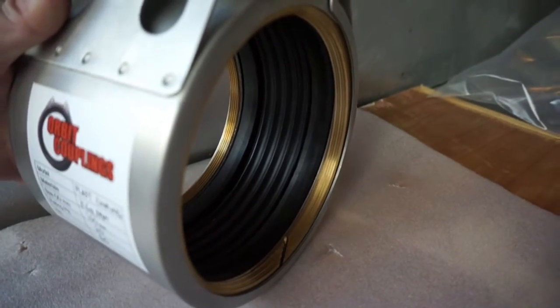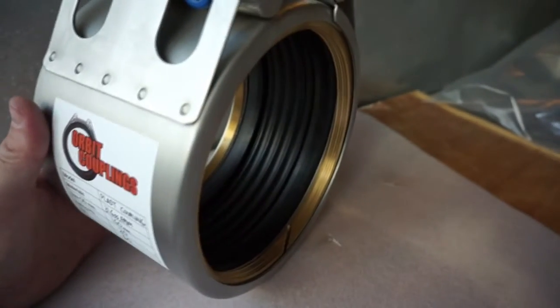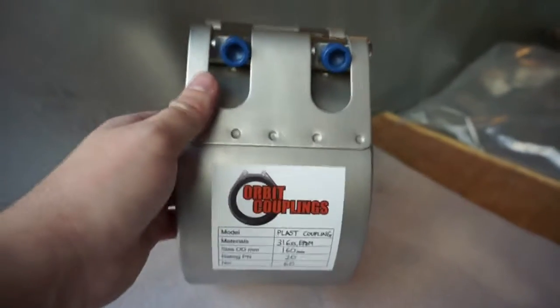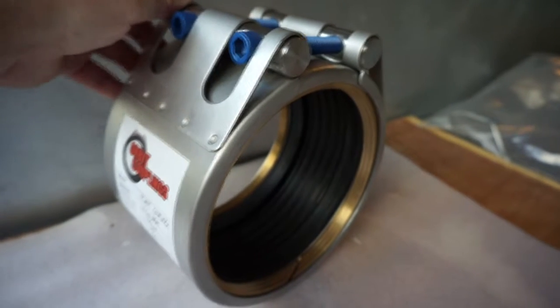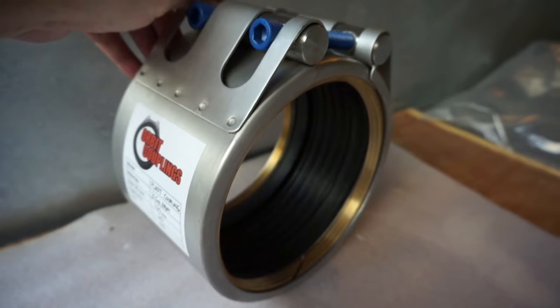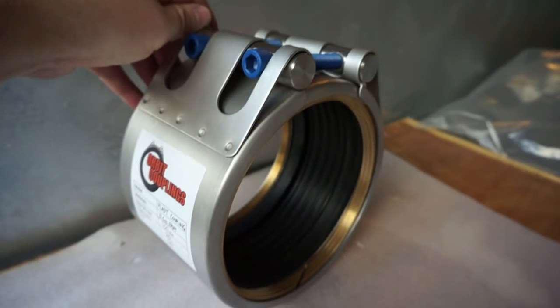We can do other seal materials specific to application. This one would be good for water, wastewater. And this one in particular is to suit PE 160 pipe with an outside diameter of 160 millimeters. We do many more sizes.